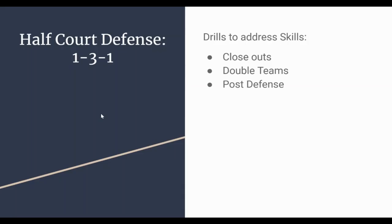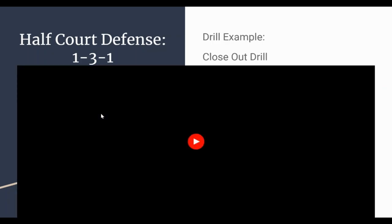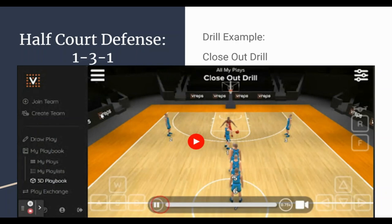When looking at the 1-3-1, I like to focus on practicing closeouts, double teams, and post defense — different drills to really strengthen our defense. One drill specifically for closeouts: we have three players on the top of the arc for offense, a line of offensive players, and one defender. The ball starts in the middle and gets passed either right or left — wherever the ball goes, that defender follows and plays on-ball defense. Whoever passed the ball then cuts to the net.